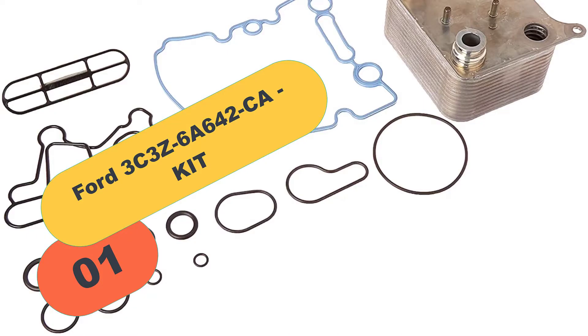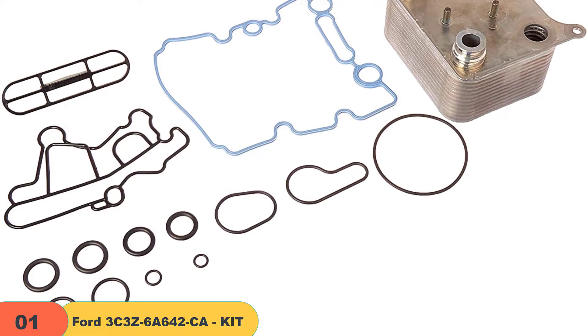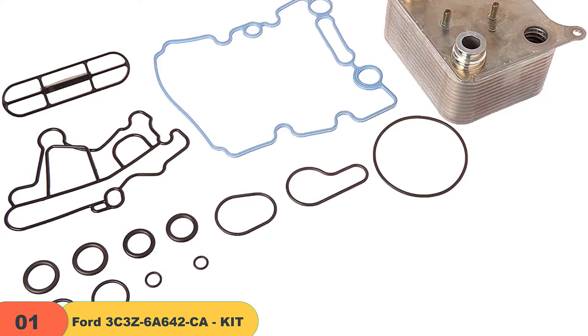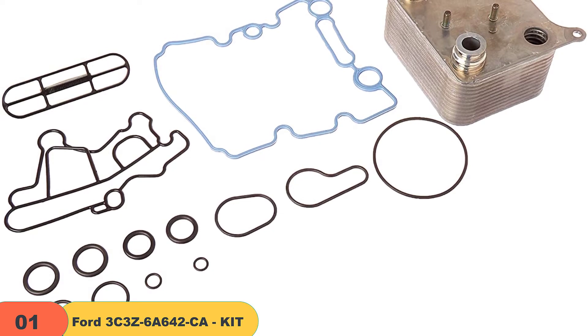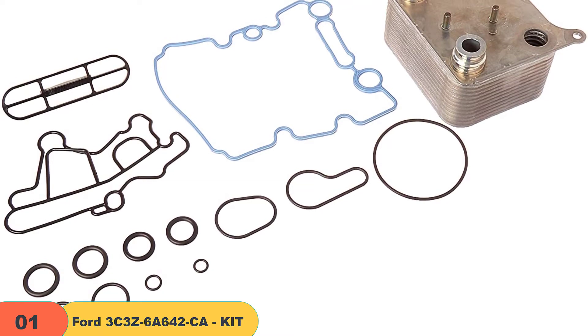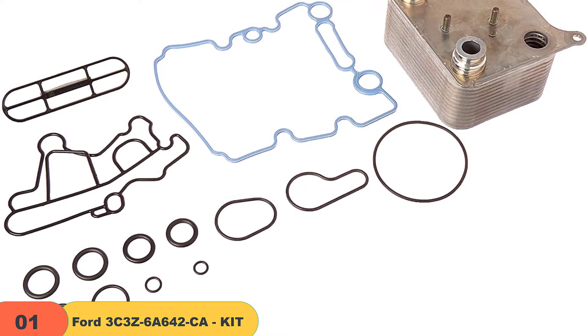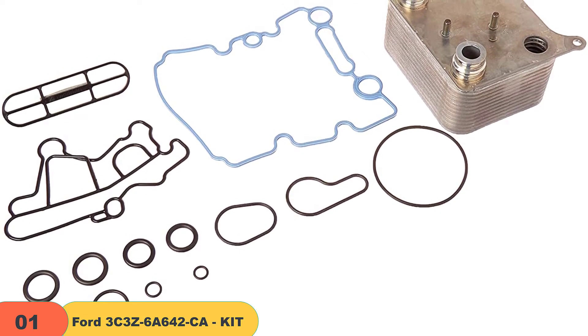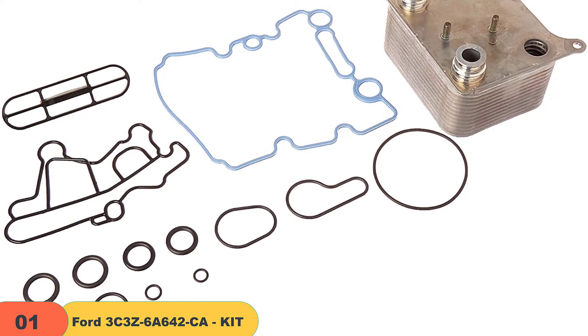Starting at number 1 on our list, we have the Ford 3C3Z-6A642 California Kit. The Ford kit comes as a complete set with no additional components needed for installation purposes. It also requires minimal technical and mechanical skills, thereby making its installation easy and cheap. You can install it yourself by following the instructions keenly without an expert.